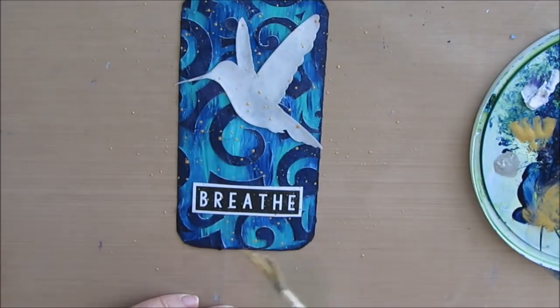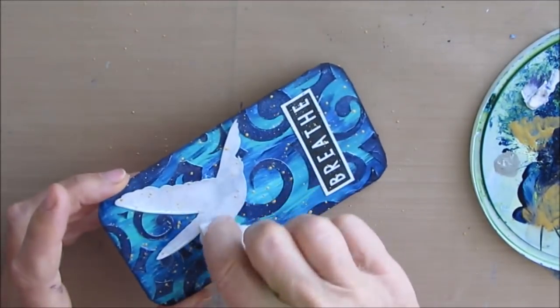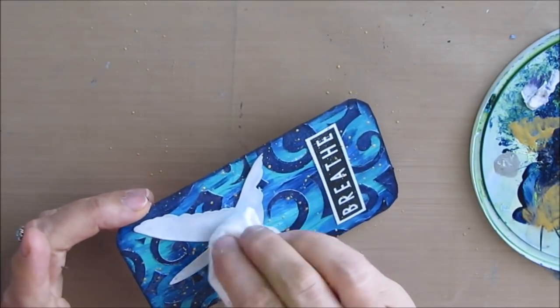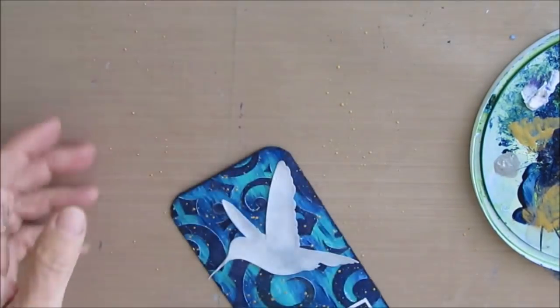Because the embossing powder serves as a resist, I know that I'll be able to take a baby wipe and very carefully get rid of any gold splatter that's on the bird, because I don't want it on the bird. Thanks so much for watching. I'll see you for the next one. Bye.